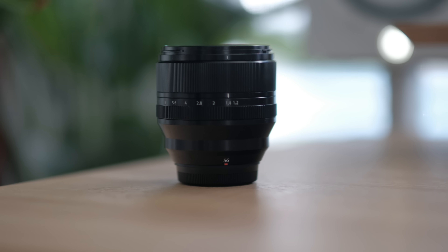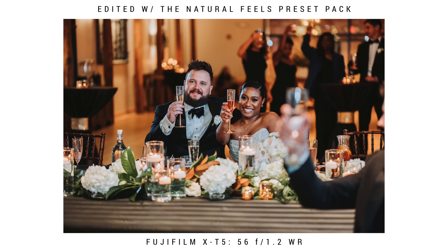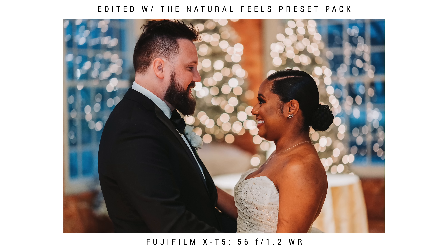My longest lens is the new 56F1.2. I used to swear by the 50F1, which I still like a little better, but the weight and size of the 56 really hits the spot for me. With all the lenses I've listed, I have an extremely light, small kit — and the X-T5s don't even have battery grips, so I'm small and mobile. The 56 focuses fast enough, lets in a lot of light, and I love the reach and how close it can focus. I mainly use it for speeches, close-ups during the ceremony, and portraits when things slow down.